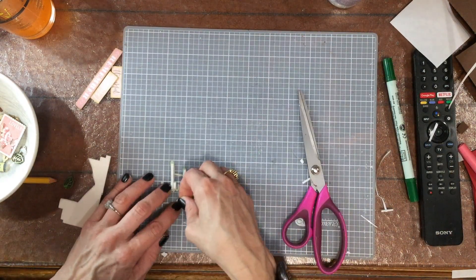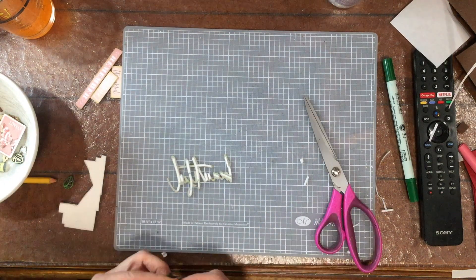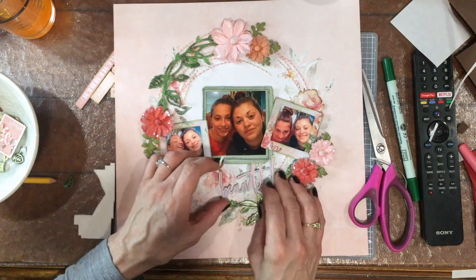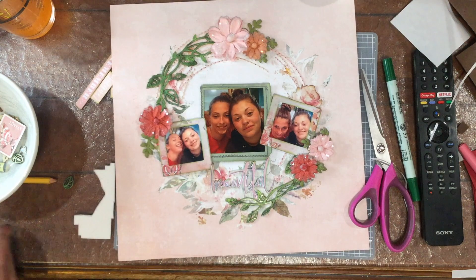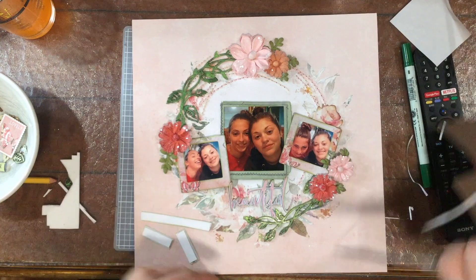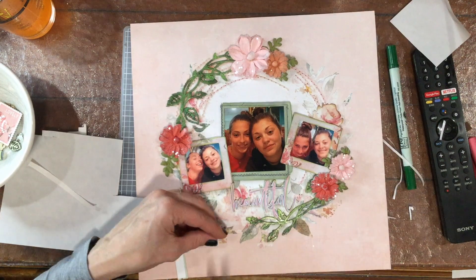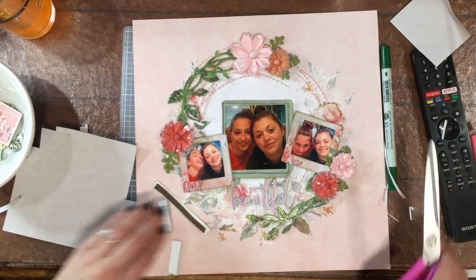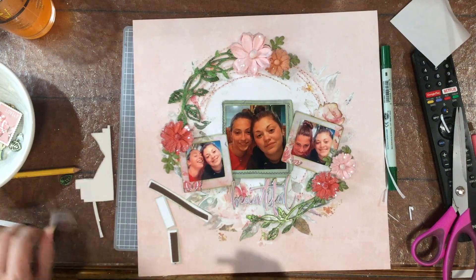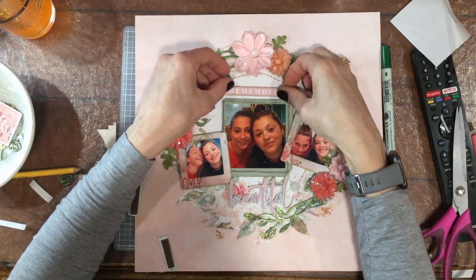I like to save my white foam for thin elements because sometimes if you use a brighter color, you can see the foam. So I use brighter colored foam on larger things, and set aside the white foam for very thin elements — that way, if you do see the foam, it's white rather than a bright color. For these sentiments, I'm using the brown foam because even though they're thin strips, they're not super thin, so you won't be able to see the foam from the front.